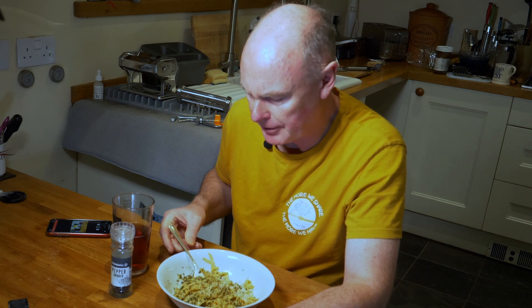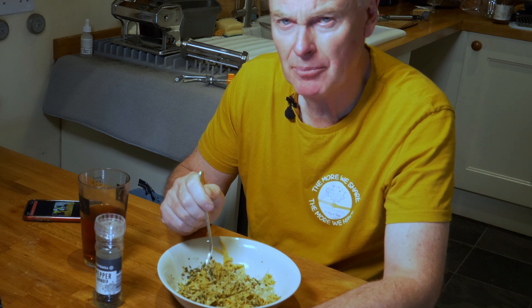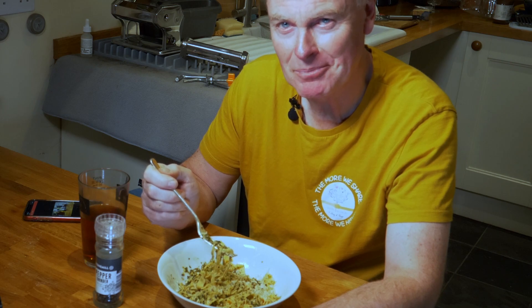There we go — fresh pasta with a bit of pesto. And when you finish with the pasta maker, just give it a wipe over with a bit of kitchen towel and you're good to go. I hope you get a chance to enjoy it yourself. Bye for now.